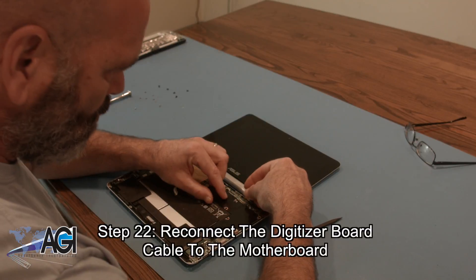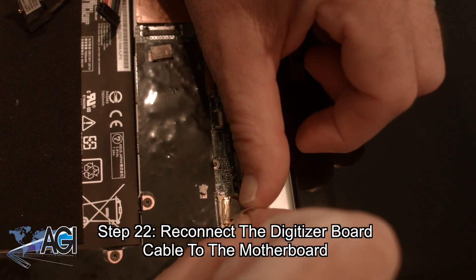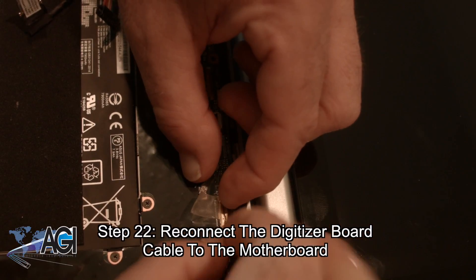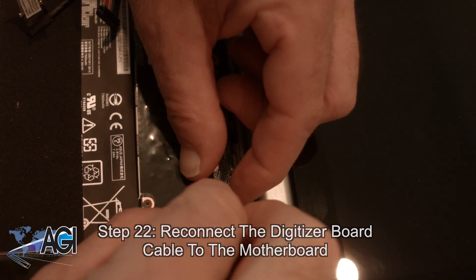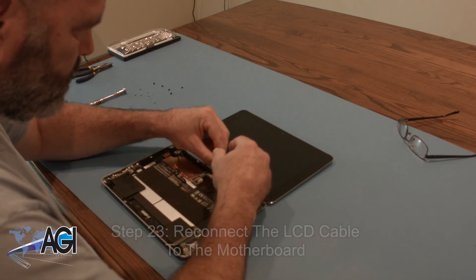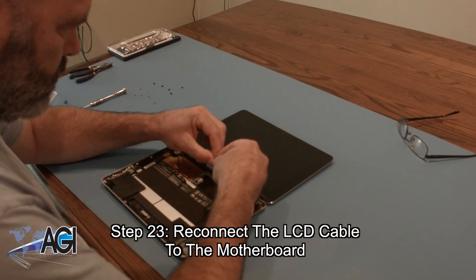Now, you will reconnect the digitizer board cable to the motherboard. Next, you will reconnect the LCD cable to the motherboard.